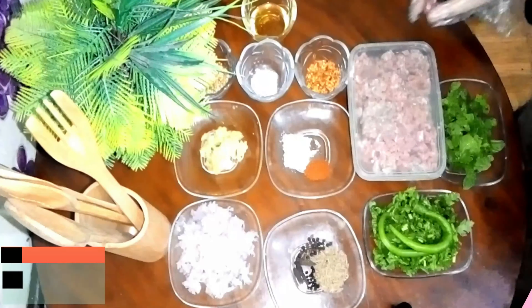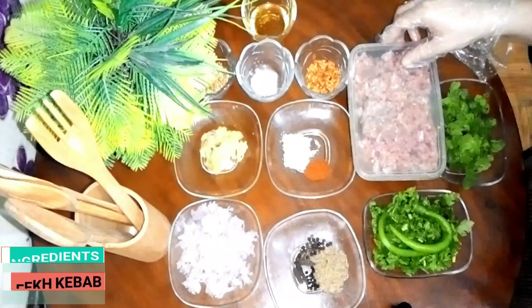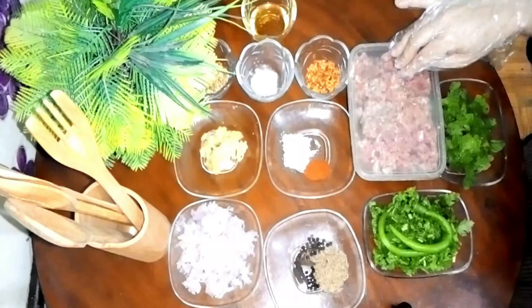First, we need a keema. In this video, we are going to dry it with the heat.